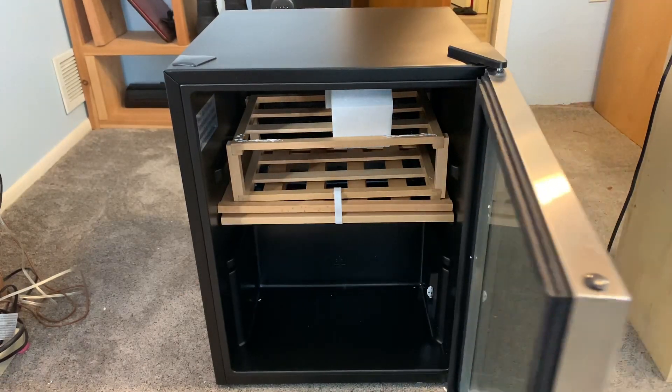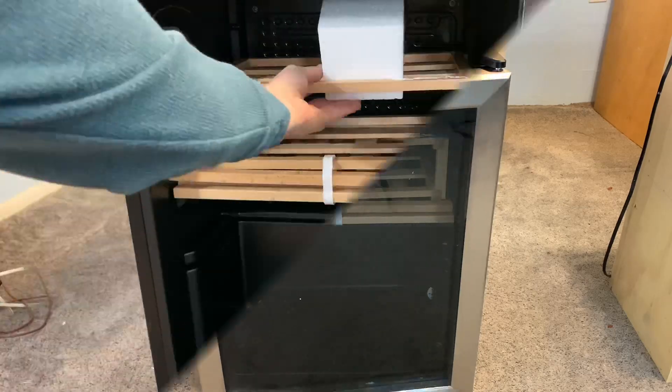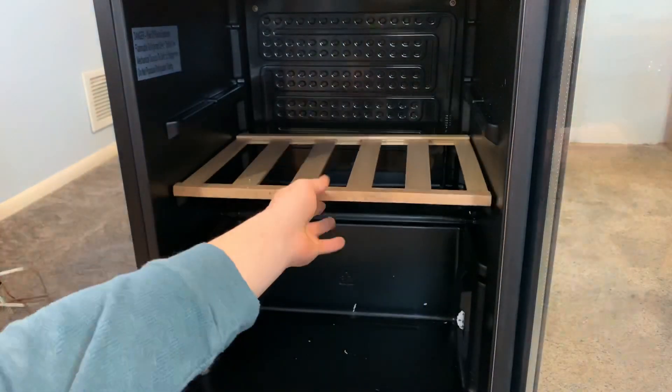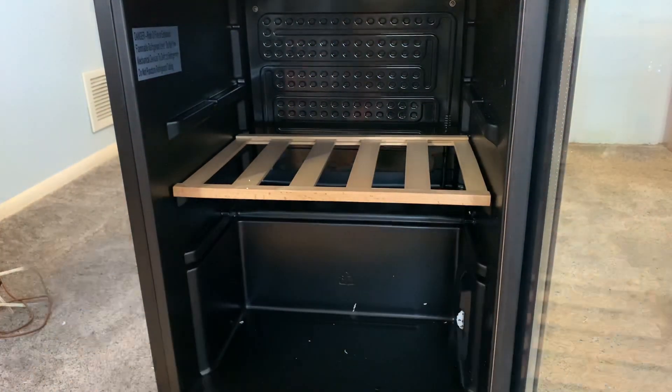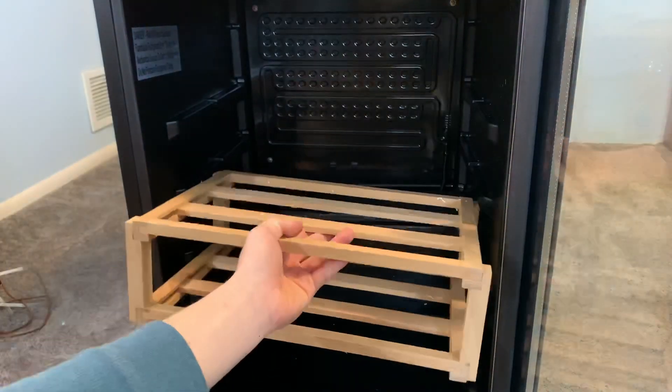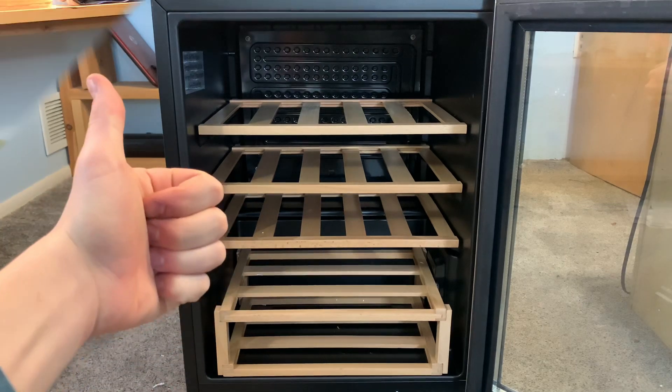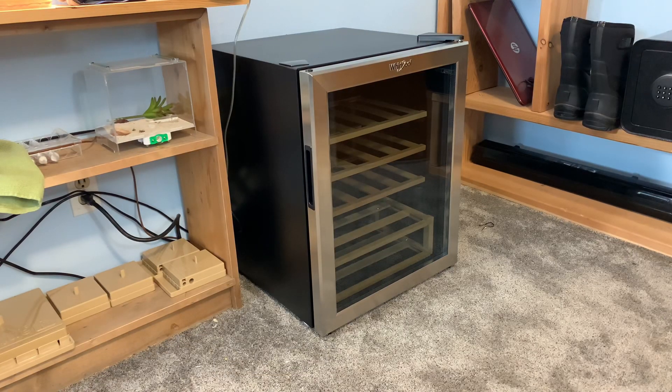The next phase of hibernation is the sleeping phase. In this phase, you will notice the maintenance of your ant colonies go way down. When ants are hibernating, they don't need food, water, or sugar nearly as often as they normally would. I like to check up on my ants every few weeks to see how they are doing and if the nest needs watering. When hibernating your ants, you do not need to water the nest nearly as often, as the cold temperatures retain water much better.